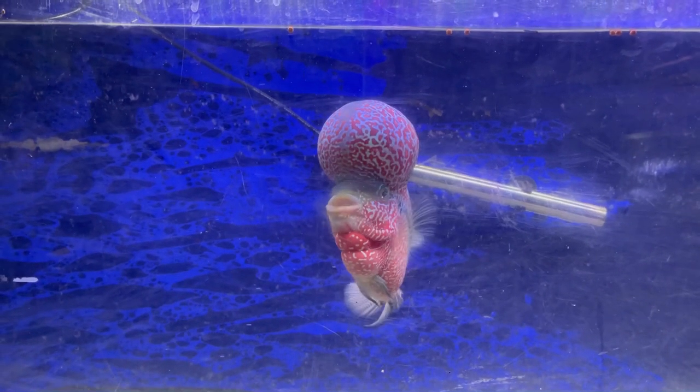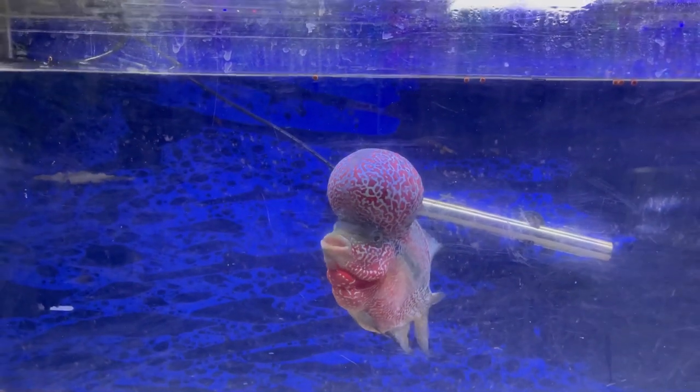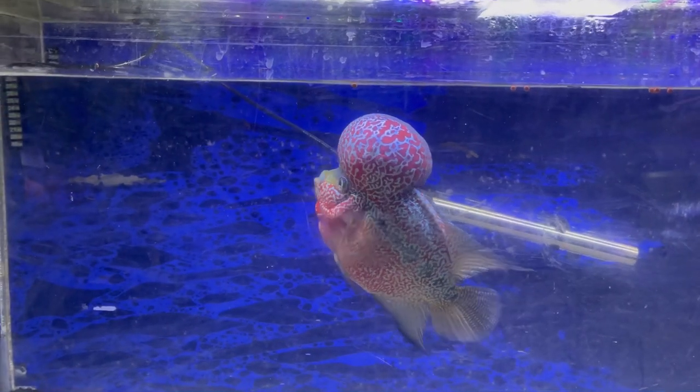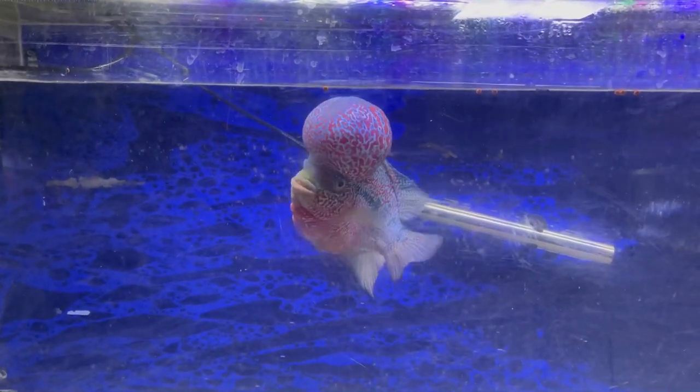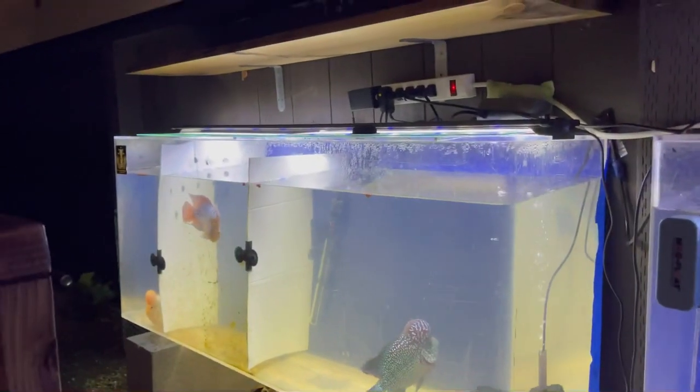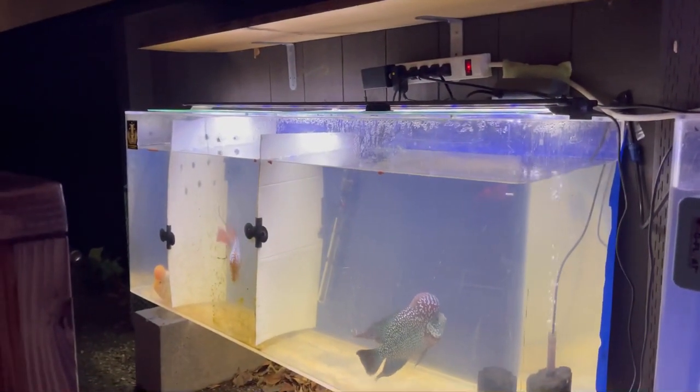Hey, what's up patio tanks, another video out. How's everybody doing? Everybody in the tank has been pretty good.